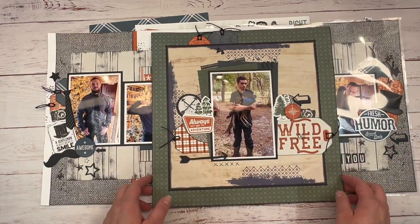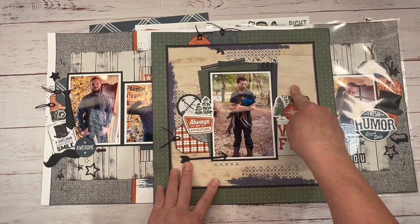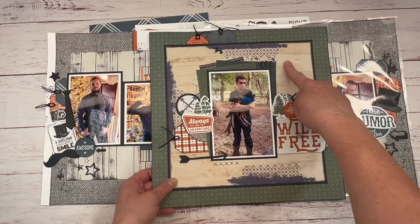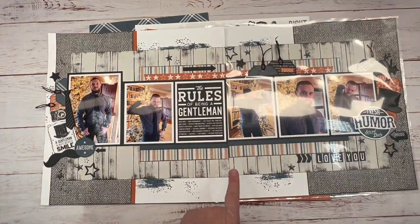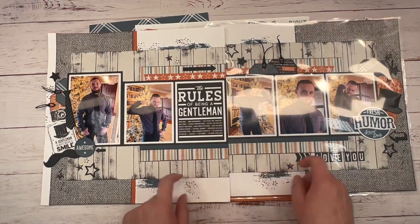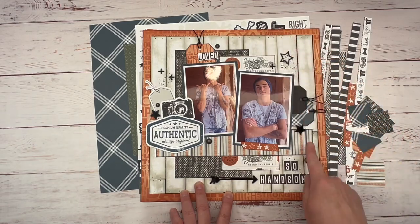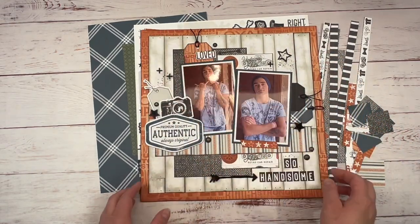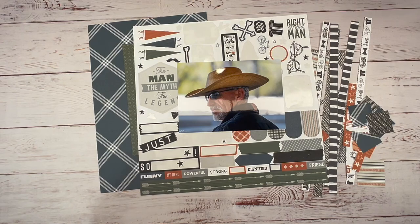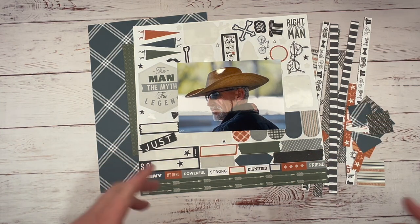I don't have it in a sleeve yet. But this paper back here is one I created and demonstrated in the video. This background paper right here is another paper I created, and on this layout this paper is also one I created. If you want to see how I did that, I will leave those videos in the link.